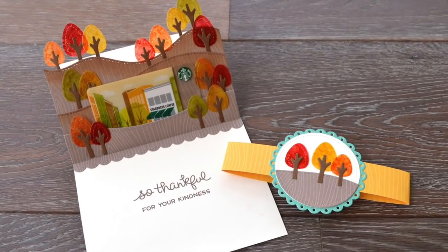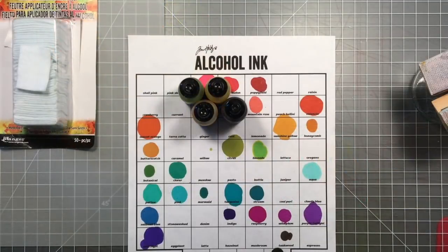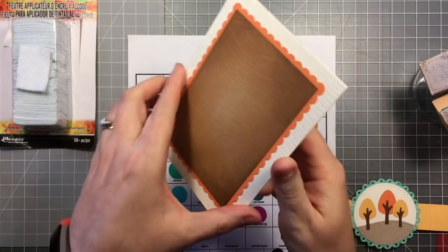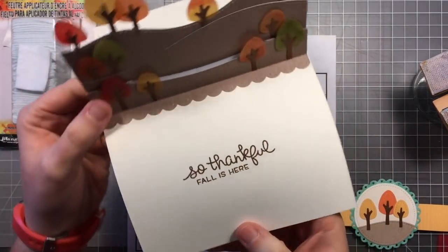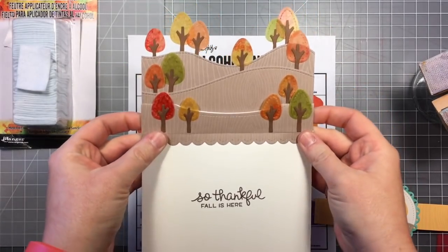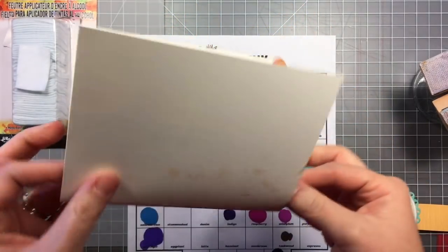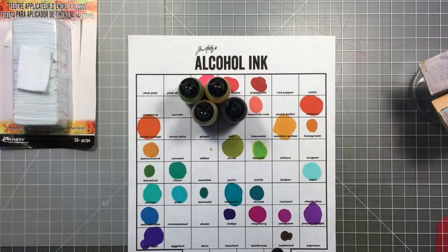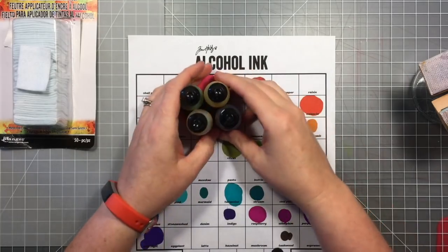Hi everyone, it's Shari here today, and I'm going to be showing you how I made this great fall gift card pop-up card. I made one of these back for Inspiration Week, and this is the one I made for that week. It has these really fun fall trees on the inside to embellish the pop-up gift card holder. So today I'm going to be showing you how I made it.